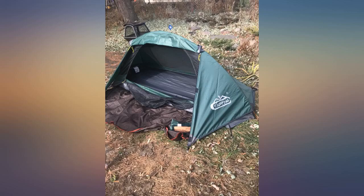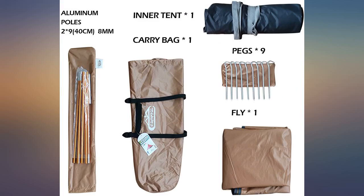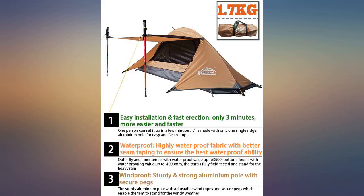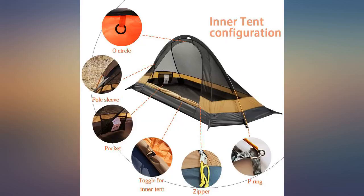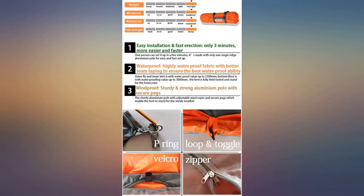Excited to try this out next spring for a backpacking trip. Very light, packs down small, one stake down, it seems sturdy. I was worried about the one ridge pole design — the sleeve for the ridge pole feels like cheap vinyl, and I worry that will be the first thing to go. I will be careful not to rip the tent, as it isn't the most durable in construction. For the price, I'm happy with this tent.